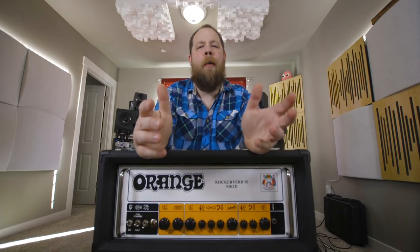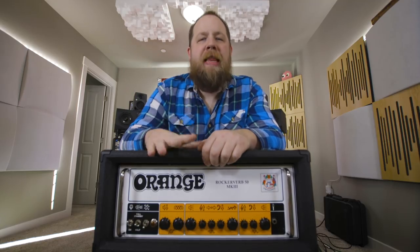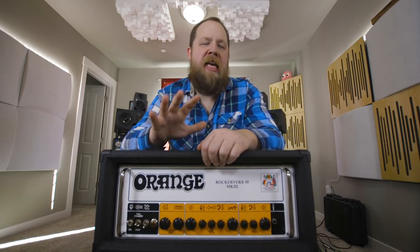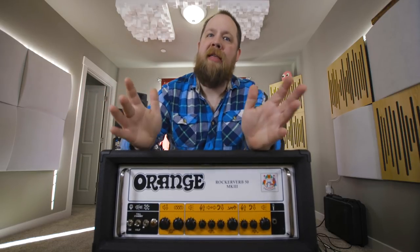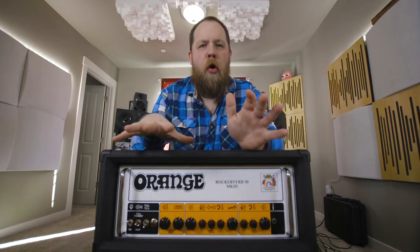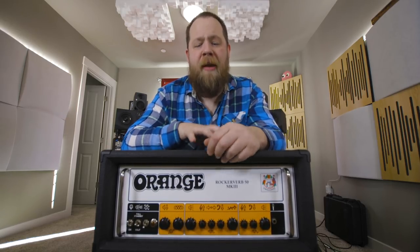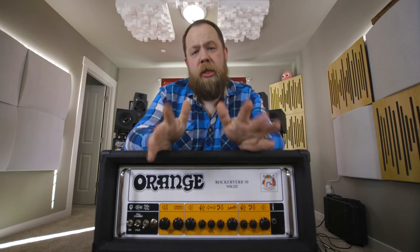That about wraps up the video for the RockerVerb Mark III. This is one of the loudest amps I have ever played. This can hang easily with any of the 70s bass amps that are like 300 tube watts and things like that. I don't know what kind of magic Orange is putting into this amp.